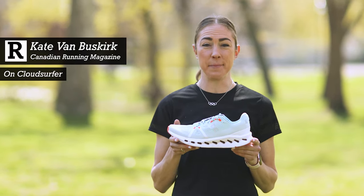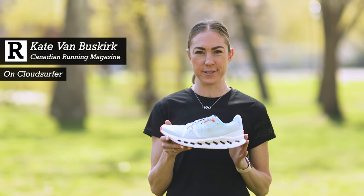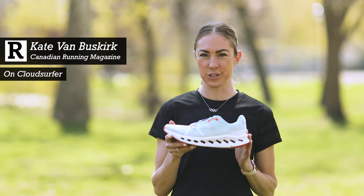Hey, I'm Kate from Canadian Running, and I'm going to tell you all about the On Cloud Surfer, the company's latest neutral trainer.